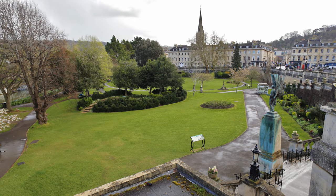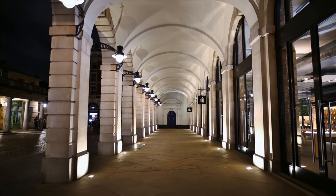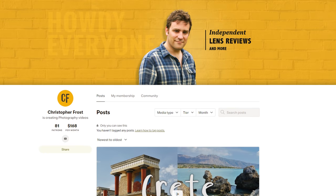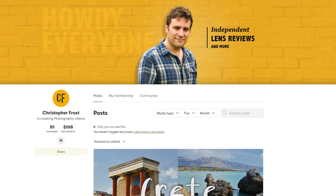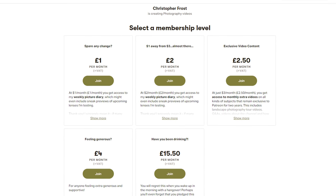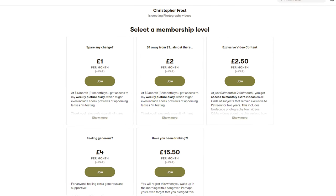Have you ever thought to yourself, Chris just doesn't make enough content for me? If so, then check out my Patreon page in the description below. I put all kinds of exclusive videos and other content down there for supporters of this channel, and thank you to those who have already signed up. You are making a big difference to me keeping things going in my lens testing man cave. Ciao for now.